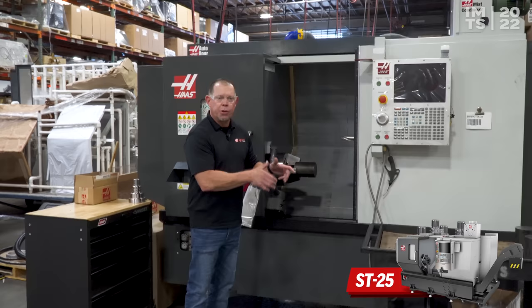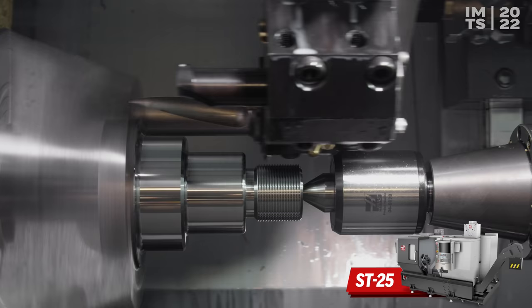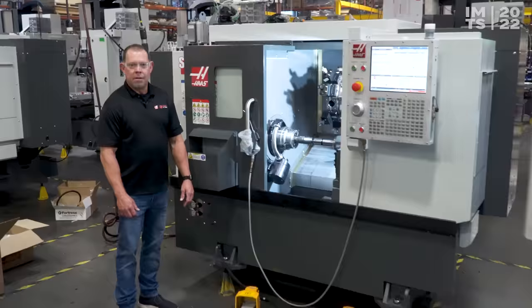Now we're at our ST25 — a 10-inch chuck, 3-inch through-bore lathe. The real star of this machine at the show is the cutting demo. Milton Ramirez put together a super cool cutting demo cutting steel, making a ton of smoke — so much smoke that we installed our mist condenser on the top of the machine. You're definitely going to want to come by and take a look at this.